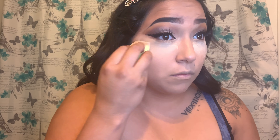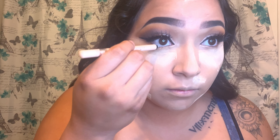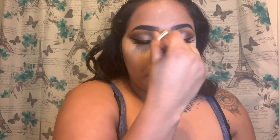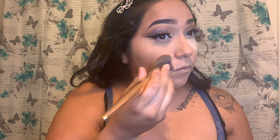I'm going to take my Dermablend translucent powder to set my face. I'm going to go in with this essence brush on my waterline. Then I'm going to take my egg cosmetic brush and brush the translucent powder off.